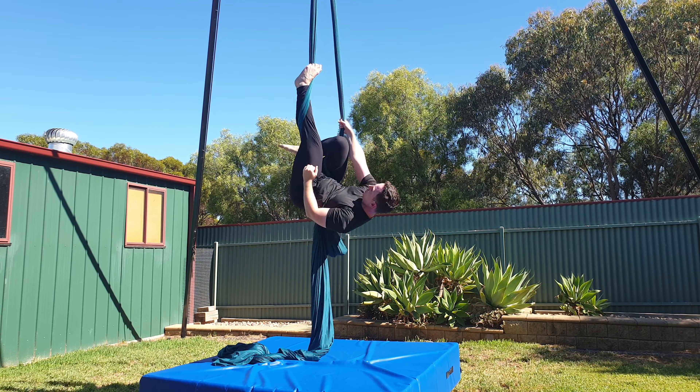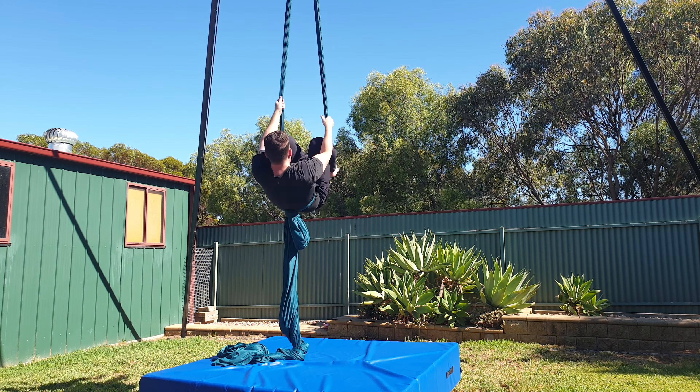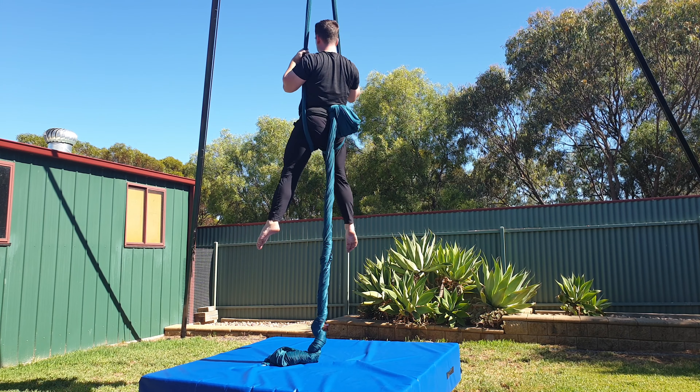When climbing up you want to avoid using only your arms and especially in small increments, as this will make it look like you're fighting against the silk and that you're not strong enough to climb up. Instead when you sit up make sure you reach as high as you possibly can and then pull with your arms and drive with your legs to make the transition smoother. This active lift becomes even more important in the next wrap I'm going to show you.